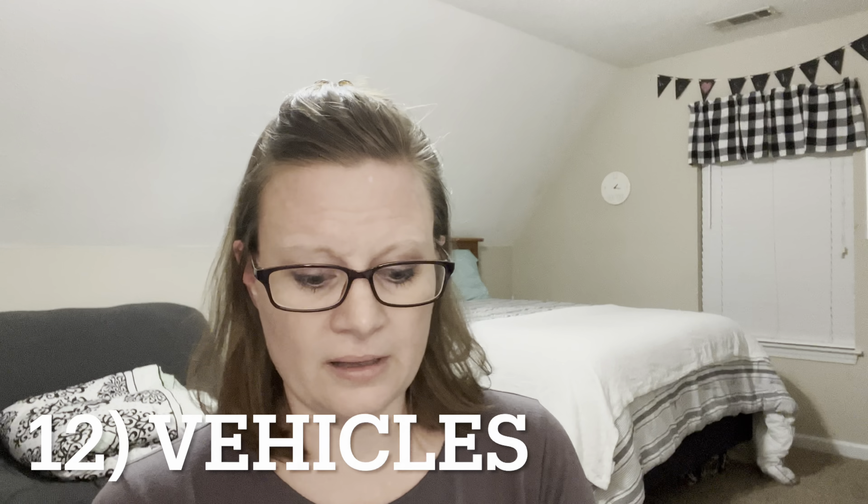Number twelve: vehicles. We buy used ones if at all possible. If we can find one that we feel is reliable, suits our needs, and that we can afford, then we will get a used vehicle. We're actually in the market for a new-to-me SUV, but we're going to look for a used one — we're not going to go buy one brand new.